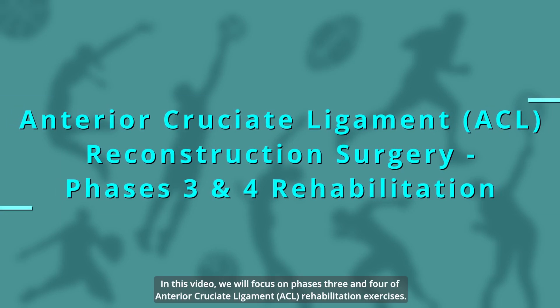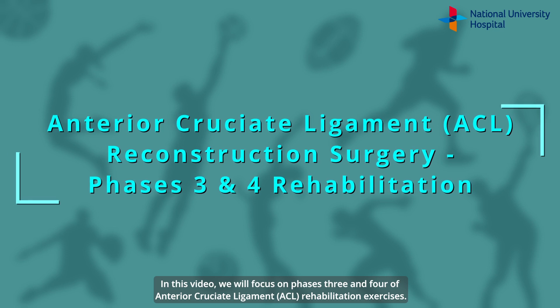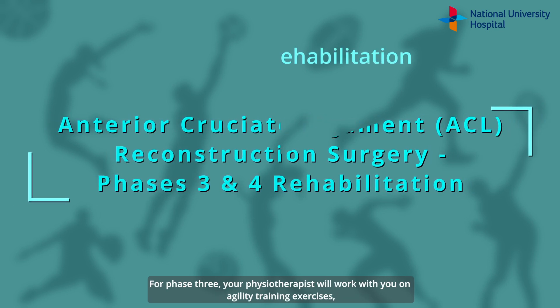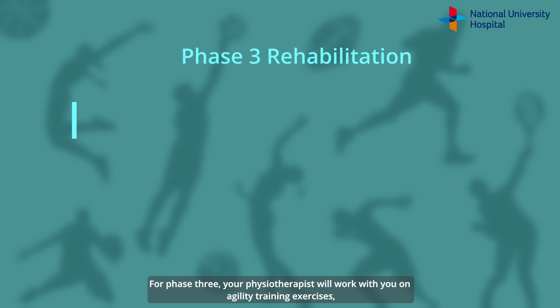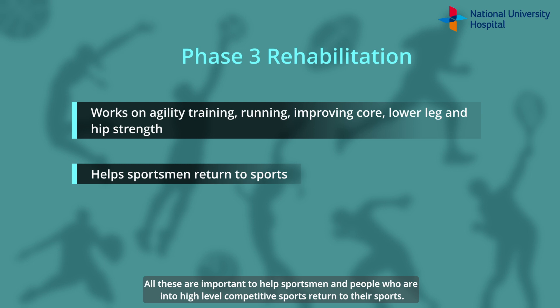In this video, we will focus on Phases 3 and 4 of Anterior Cruciate Ligament Rehabilitation Exercises. For Phase 3, your physiotherapist will work with you on agility training exercises, running, and improving your core, as well as lower leg and hip strength. All of these are important to help sportsmen and people who are into high-level competitive sports return to their sports.